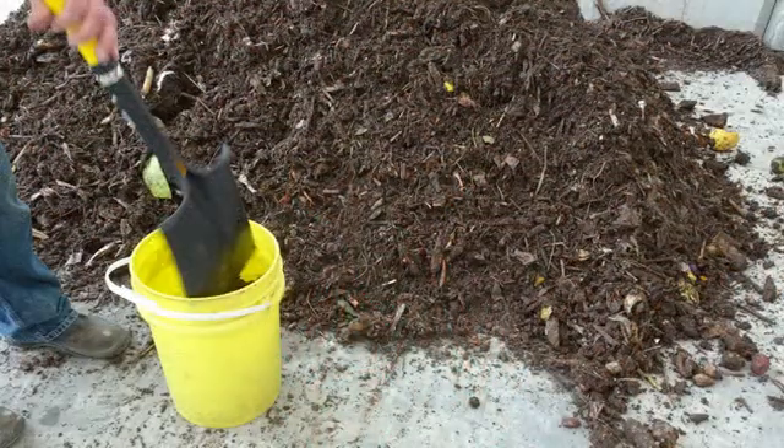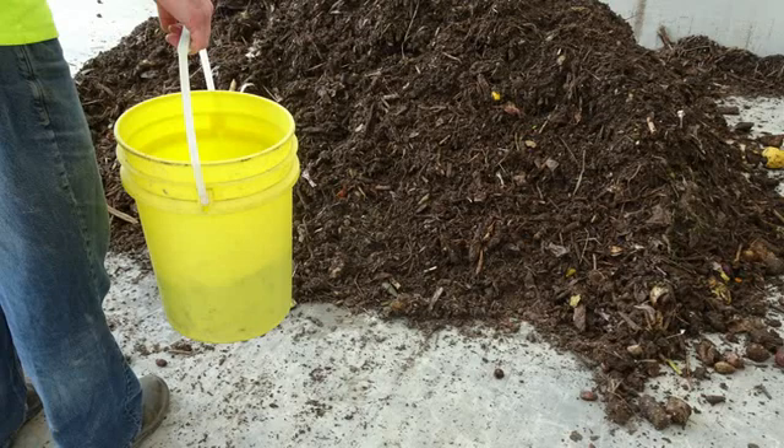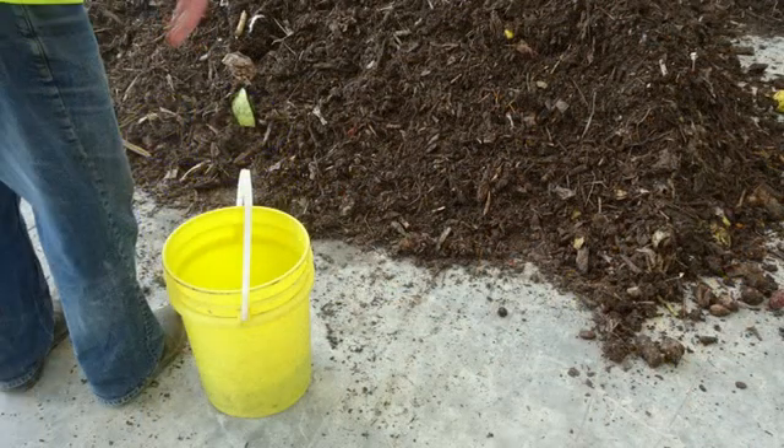Now to measure bulk density. Make sure that the bucket remains zeroed on the scale. Now begin adding compost to the bucket. Fill the bucket to approximately one-third full. Lift the bucket to a height of 30 centimetres and drop onto a hard surface — not the scale though. Repeat this five times.